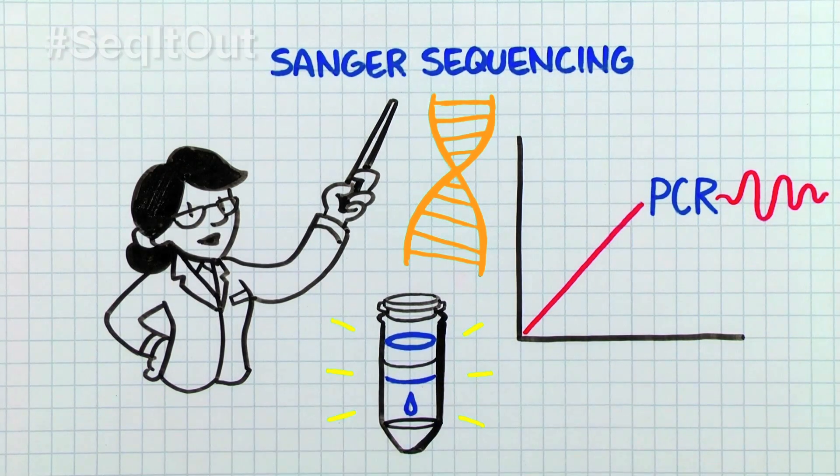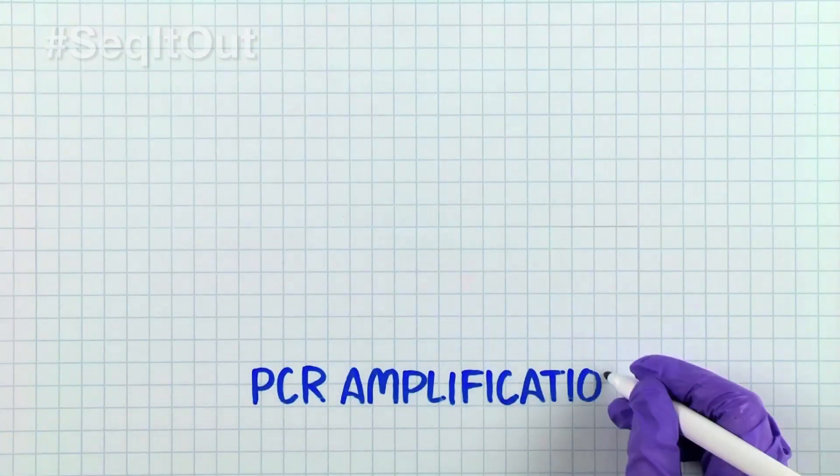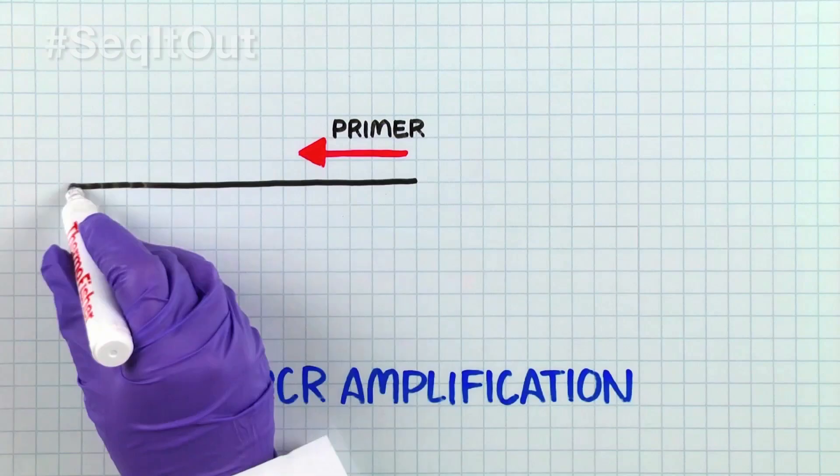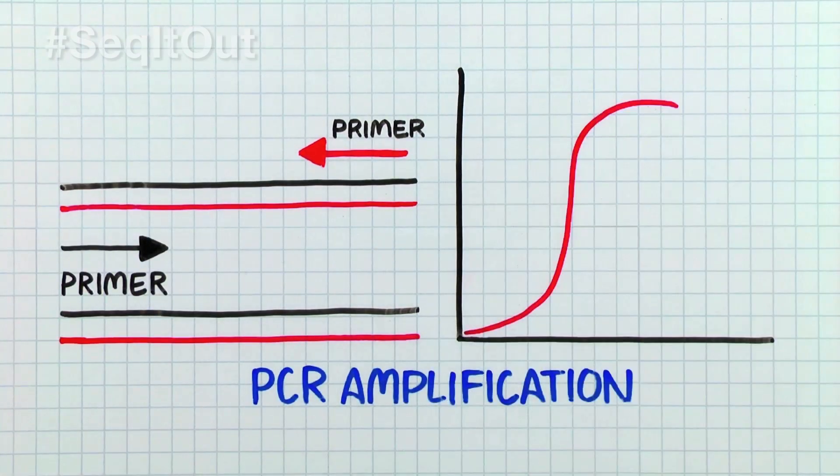If you start from purified plasma DNA, one only needs to run the Sanger sequencing reaction. PCR amplification requires two primers from opposite strands that determine the region sequenced in the forward and reverse direction.